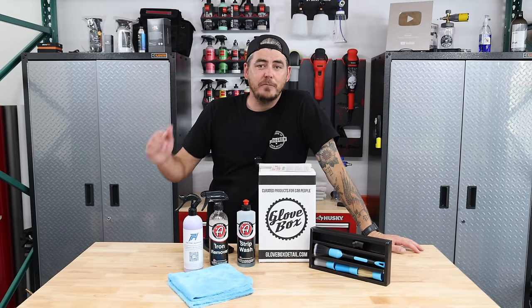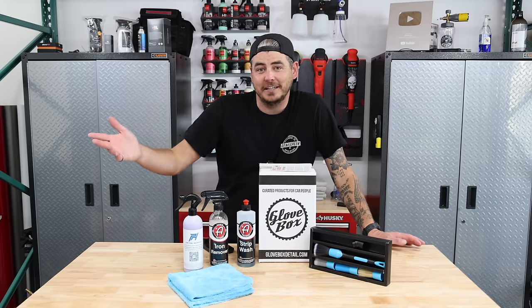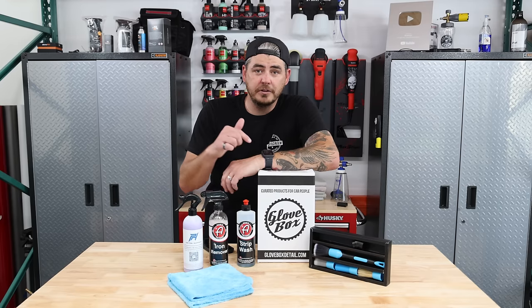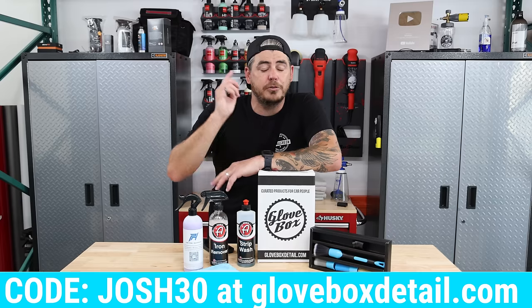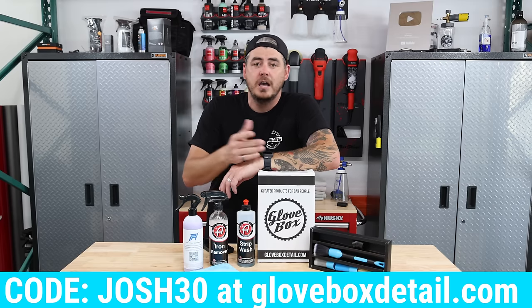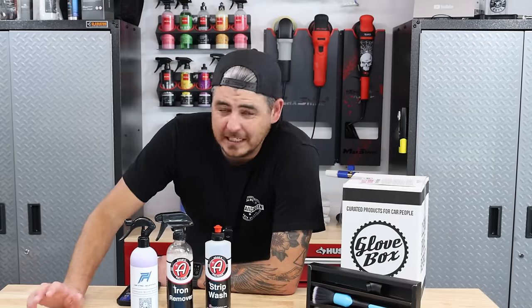I'm going to be using this month's Glove Box monthly subscription because they include a whole decon kit in this month's box. For this month they are offering 30% off your first box — just use code Josh30 at checkout. This is not an affiliate deal; I don't make any money from you signing up. I just think it's a fantastic service that gives you the opportunity to try out new products and really find stuff that works best for you.